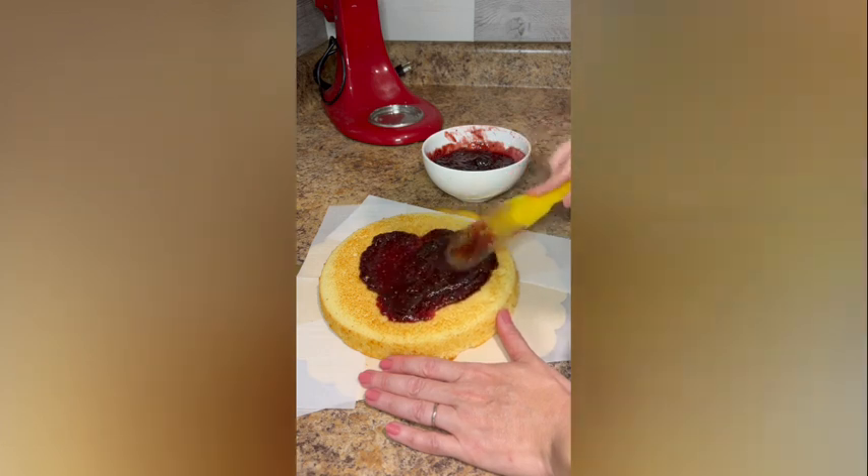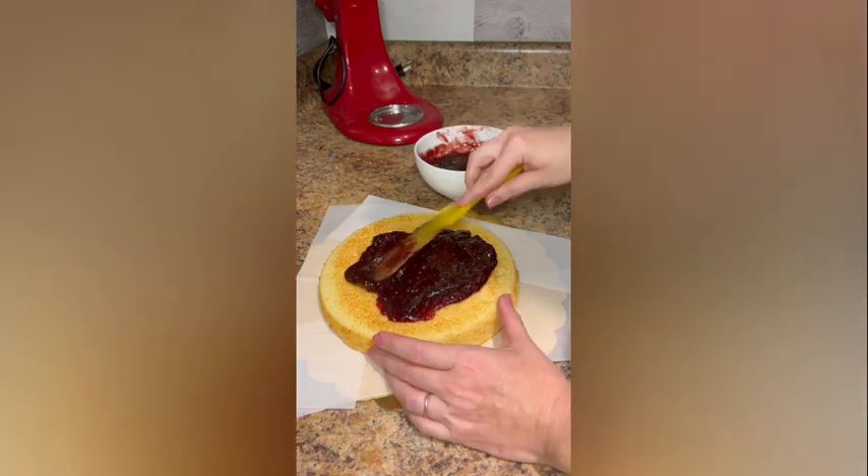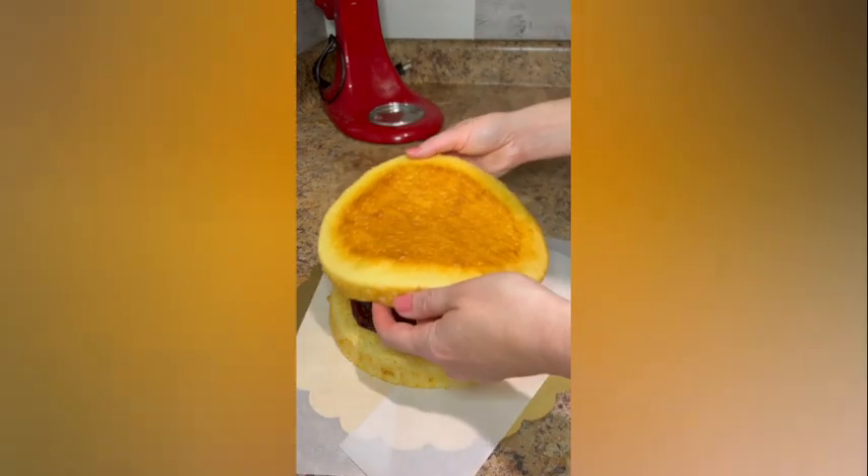When cool, spread one-third cup of raspberry preserves over the top of one of the cake layers to within half an inch of the edge. Place the second layer over the first.